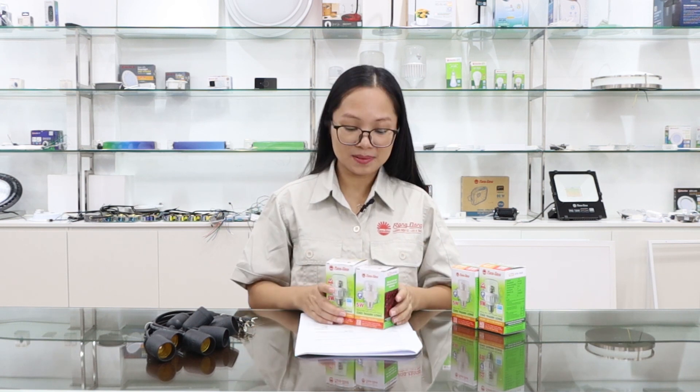Hi everyone, I'm Jenny and welcome to our video of product introduction service. Today we will study the LED dragon fruit puffs. Currently, Randong will buy two types of dragon fruit puffs — one is the 5W and the other is 9W.